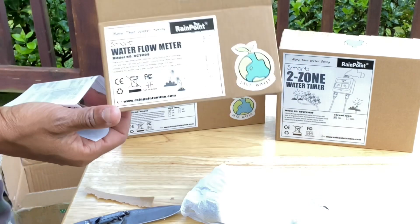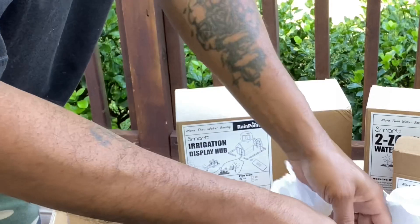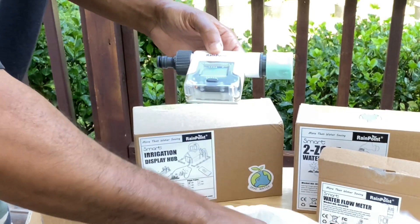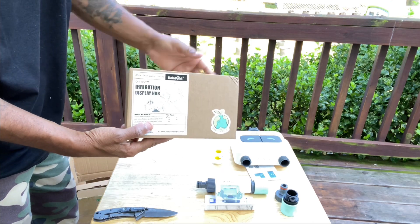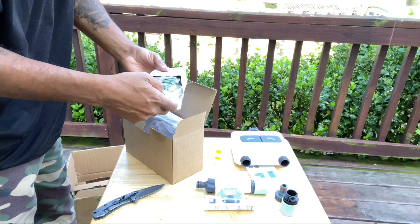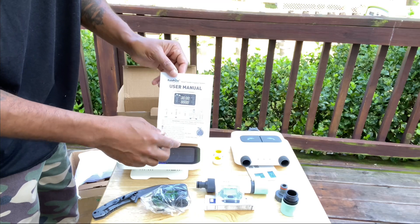Inside the water flow meter box, we have our instruction pamphlet with our starter guide and installation instructions. This right here is our water meter, and then we have the accessories that come along with it. Inside of the Smart 2-Zone Water Timer, you can see it has two zones — you can hook two different hoses up here. And inside the irrigation display hub, we have our electrical outlet, the actual irrigation hub itself, and a user manual with a set of instructions.